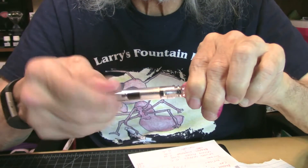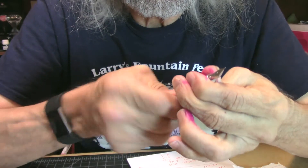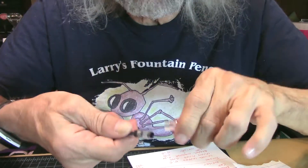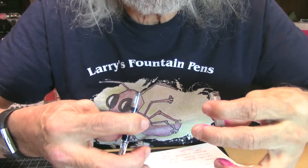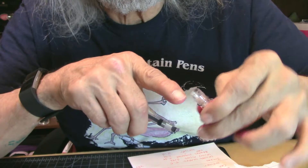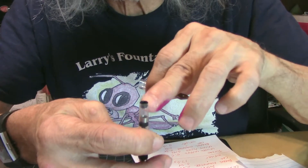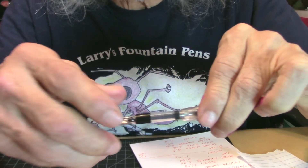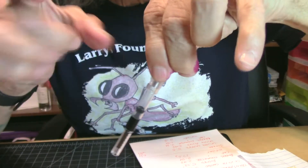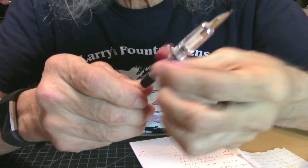It's a twist-off and it comes with a nice converter. This one pulls out — I kind of unscrew it and then pull it out. There's a part from the grip section of the feed that points out in there. The hole right there on the converter is made to go right in it — boom — a nice tight fit. I like that. It does have a little agitator spring in there, so I do like the converter. That's nice.